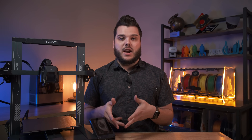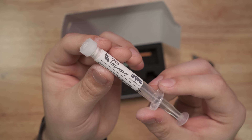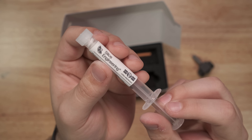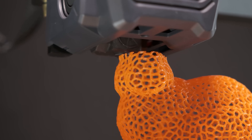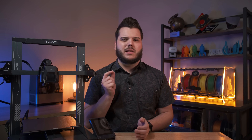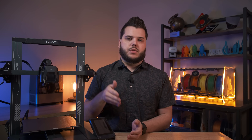Now that you've removed the stock hotend, you're ready to install your new Copperhead hotend. Boron nitride paste, or BN paste as we like to call it, improves the thermal performance of your hotend and acts as a potting agent, holding everything firmly in place even at high printing accelerations. It allows you to get the absolute best performance and most accurate temperature readings from your hotend. So even though it can be a little bit messy, it's well worth the extra time to go through this step. And if you do make a little bit of a mess, the BN paste is water soluble and it's super easy to clean up.